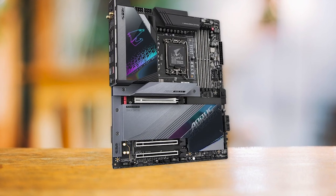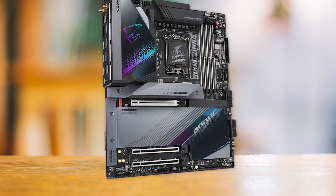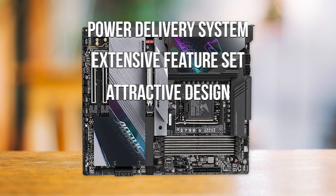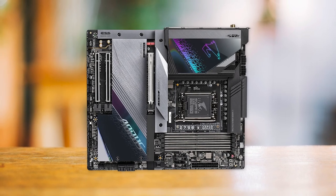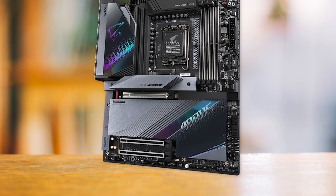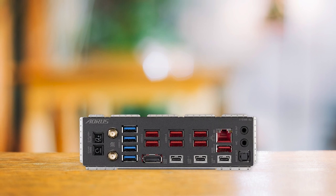The main drawback to this high-end motherboard is its high price tag, which may be a significant investment for some users. However, considering its exceptional power delivery system, extensive feature set, and attractive design, the Gigabyte Z790 Aorus Master is undoubtedly one of the best high-end motherboards. So if you're looking for a top-tier motherboard that can deliver exceptional performance and reliability, the Z790 Aorus Master is the one to get.